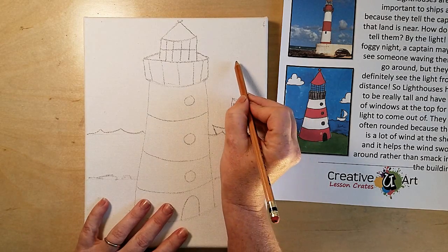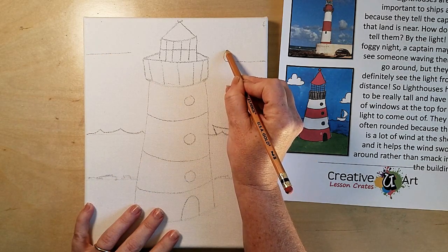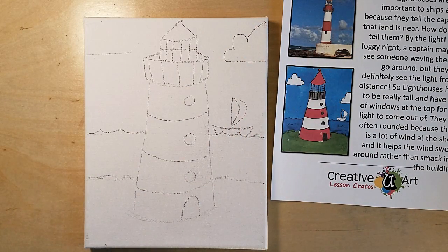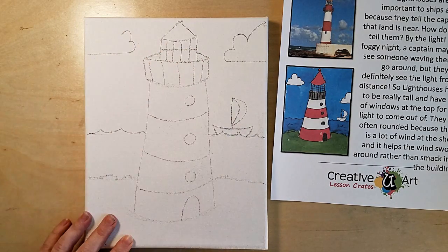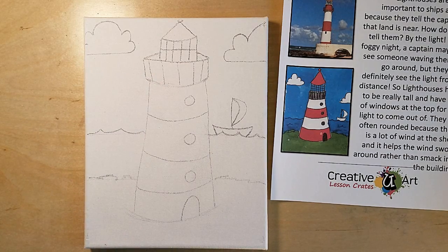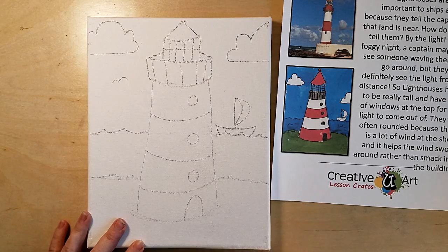For the clouds, start with a straight line, come up into a bump, another bump, and a big bump that goes off the page. Do it again: bump, bump, big bump — this one doesn't go off the page, it goes bump, bump, bump. And last, off in the distance add little birds — just a frown touching a frown, it's that simple.